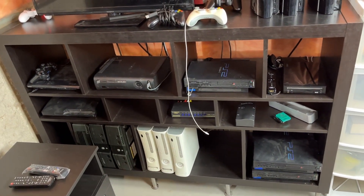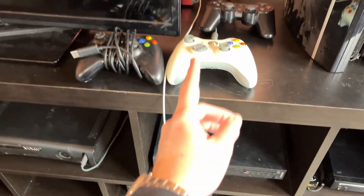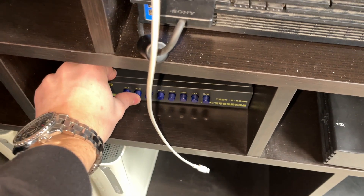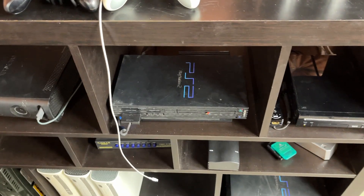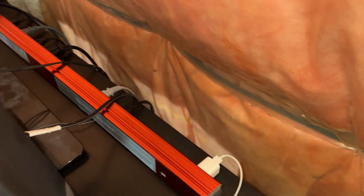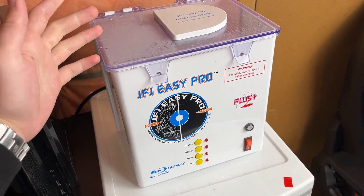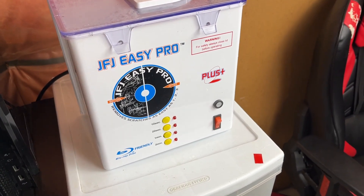All the consoles down here will be listed in future videos. Something cool is I've decided to run all the AV stuff to an AV switch box, so I can simply switch inputs of everything. Right now I only have the PS2 and the Wii hooked up to it, since I'm running HDMI for the Xbox 360 and the PS3. I also have a massive power bank back here, which definitely helps when testing consoles. And we have the JFJ Easy Pro — I now actually have two of them, with a backup just in case.